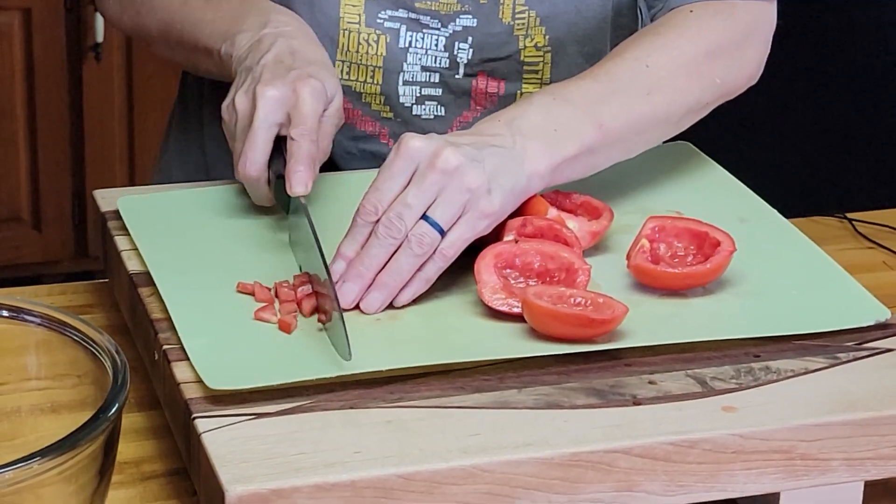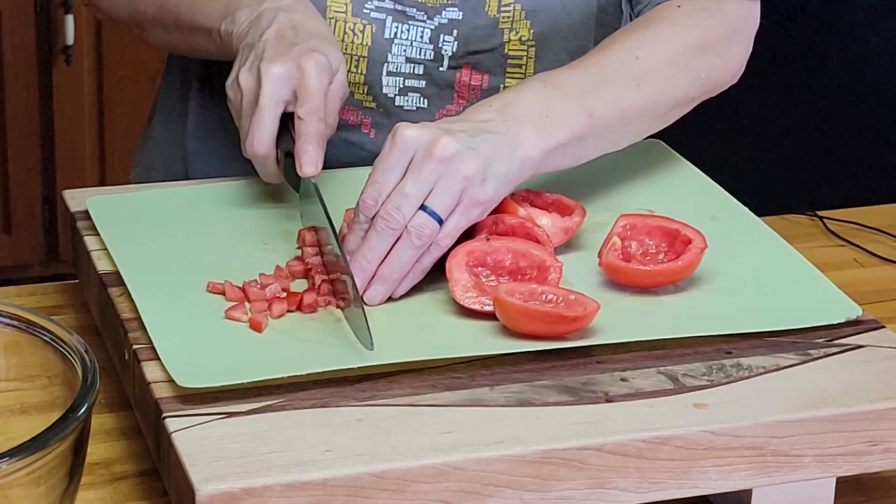My tomatoes are all cut and seeded. Now it's time to chop them — we're going to dice these into small pieces, a small dice. My tomato is all cut up, so let's put it in the bowl.